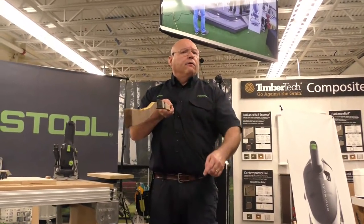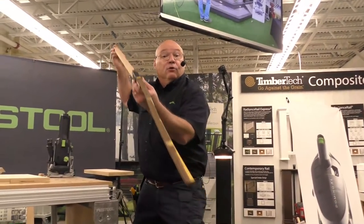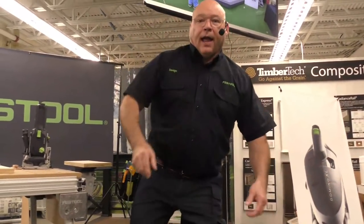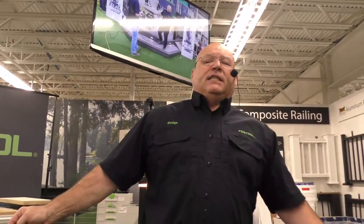Hey everybody! Everybody check out my new six-foot stick. Here we are — it is episode number 76, and this is a very special episode. I'm going to cover all the Dominoes, both Dominoes, and the top questions I've had over the years.